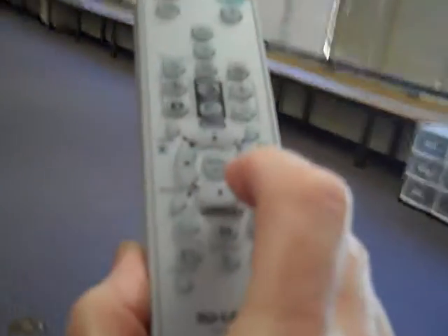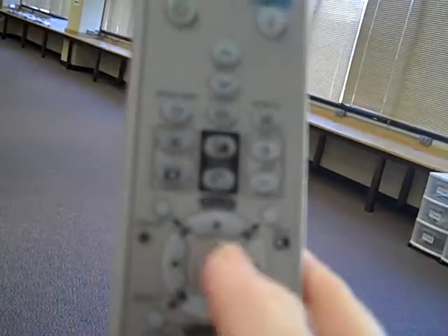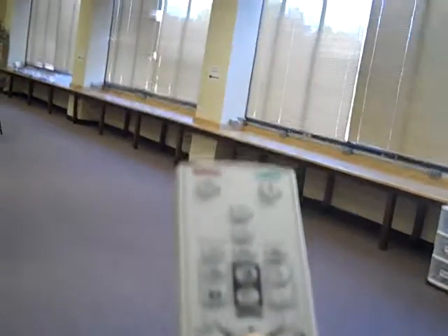When the projector comes up, it's going to have this little pattern on it. All you have to do is take the remote and, again, point it to the projector on the ceiling. This middle button right here — you're just going to click it, and then it's going to start looking for the computer. Once the computer's on, the computer image will be right here on the projector screen.